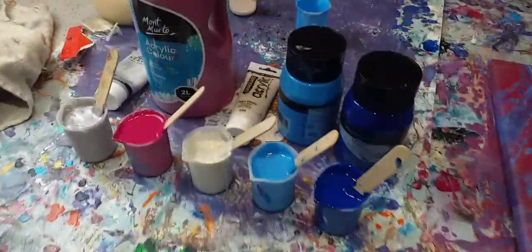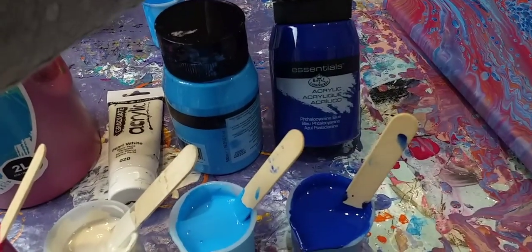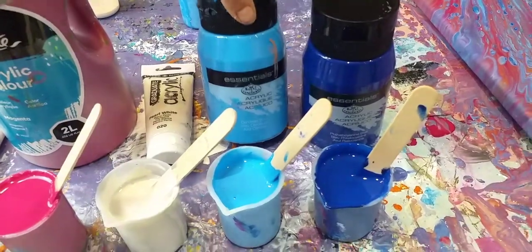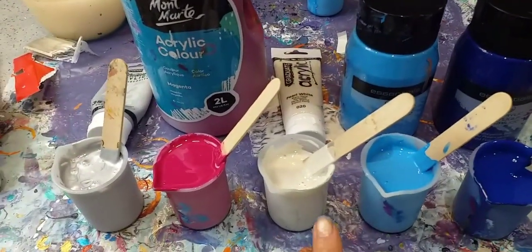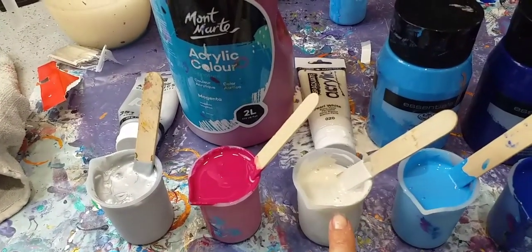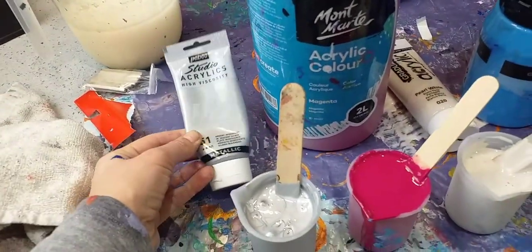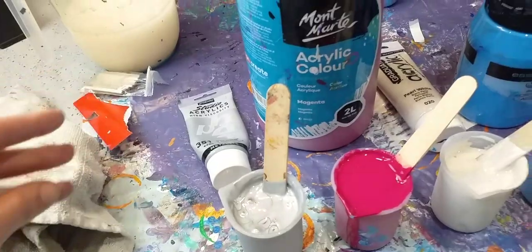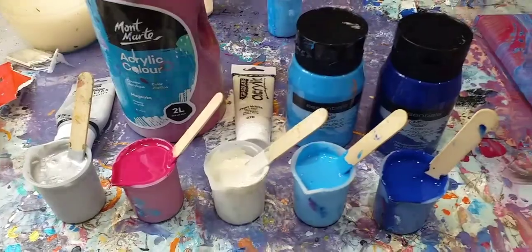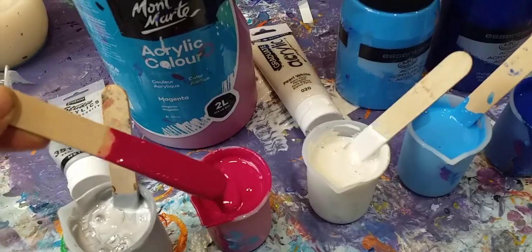Let me show you what I've got. I have used two Essentials Royal and Langnickel colours, Theocyanine Blue and Cerulean Blue. The white — this time I'm using Pearl White instead of the slightly goldy white which I used for the other. Montmartre Magenta and Pebeo Studio Acrylics Silver. I've mixed everything with my homemade pouring medium which is two parts PVA glue and one part water, and then I've mixed them 50-50 paint and pouring medium.